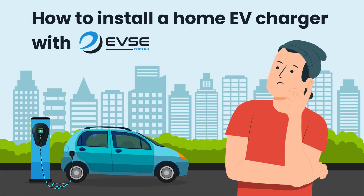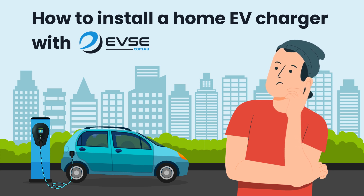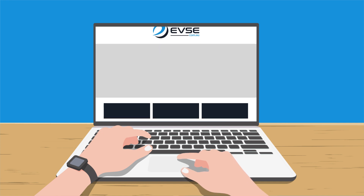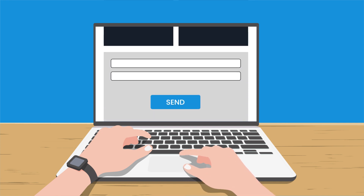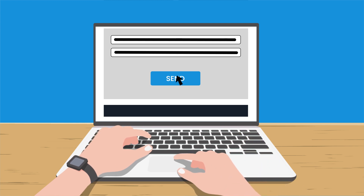Are you looking to install an EV charger at your home? We'll show you how easy it is. First, complete the questions on the EV charger estimate page on the EVSE website, then fill in your details to proceed to the next step.